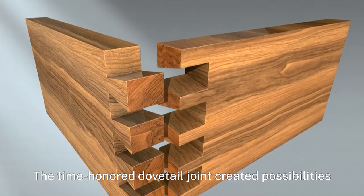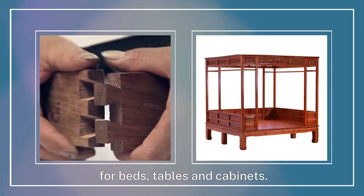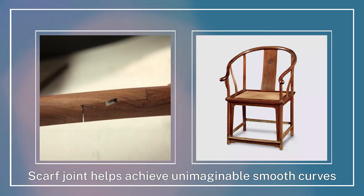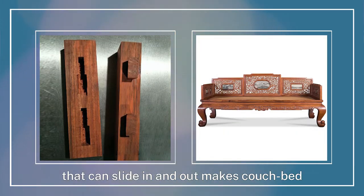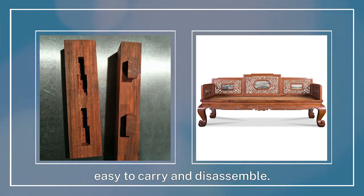The time-honored dovetail joint created possibilities for beds, tables, and cabinets. The scarf joint helps achieve unimaginable smooth curves for the round-backed armchair. The joint with wedge tenon that can slide in and out makes the couch bed easy to carry and disassemble.